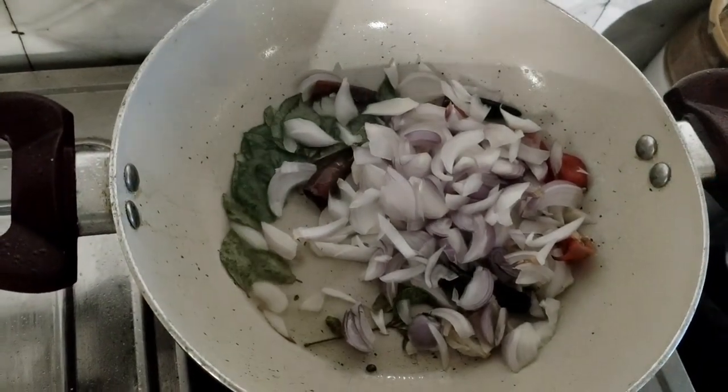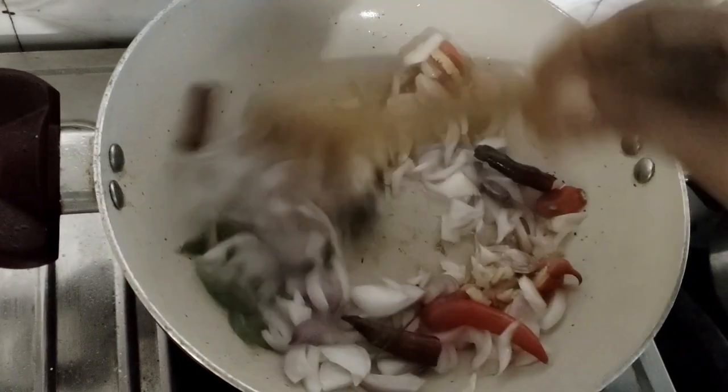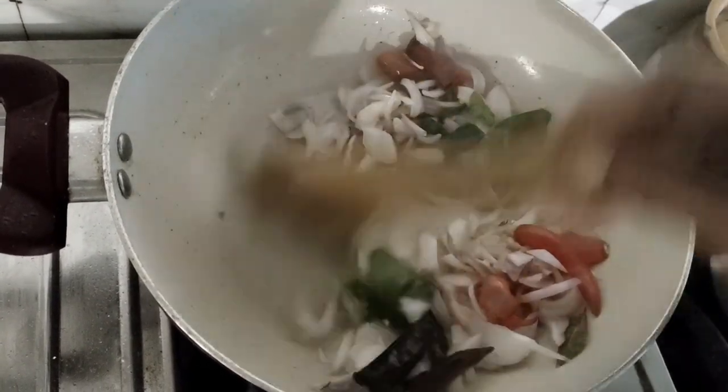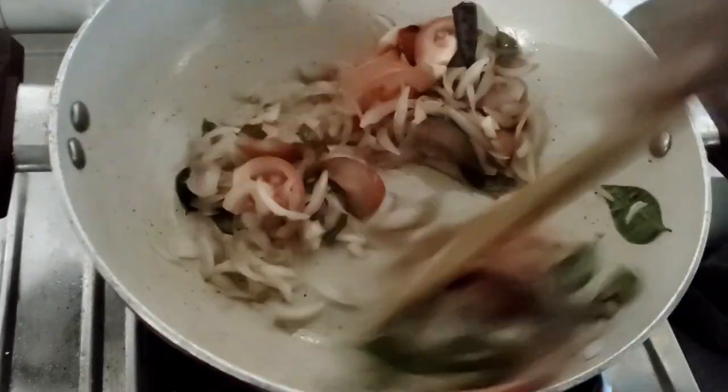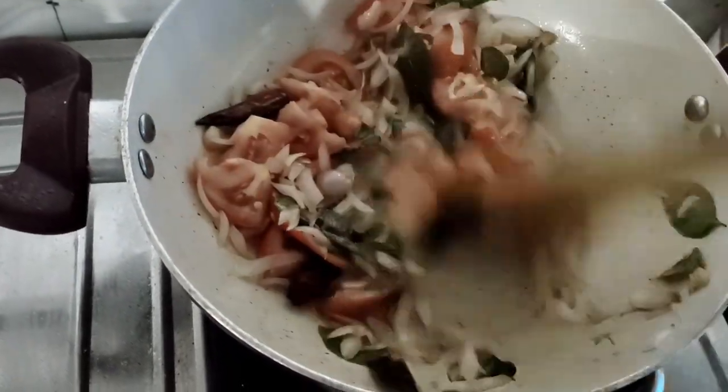I will add the slices. I will put two slices in the pan and add this to the pan.